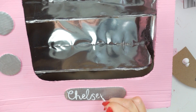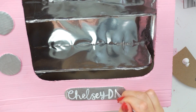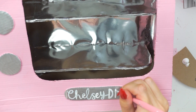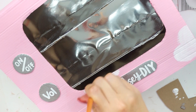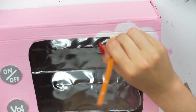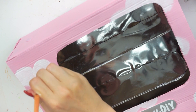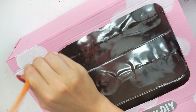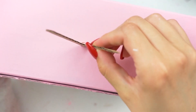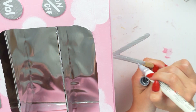I colored in the 3D parts I'd stuck on as well, then added details using white acrylic paint and a nail art pen. I wrote 'Chelsea DIY' along the bottom oval and wrote 'volume,' 'on,' and 'off' on the two dials. I then decided it needed a bit of extra detail, so I painted on some white clouds all around the TV to make it more interesting. The retro TV also needed an aerial, so I cut that out of cardboard, hot glued it down, and colored it with the silver metallic pen.